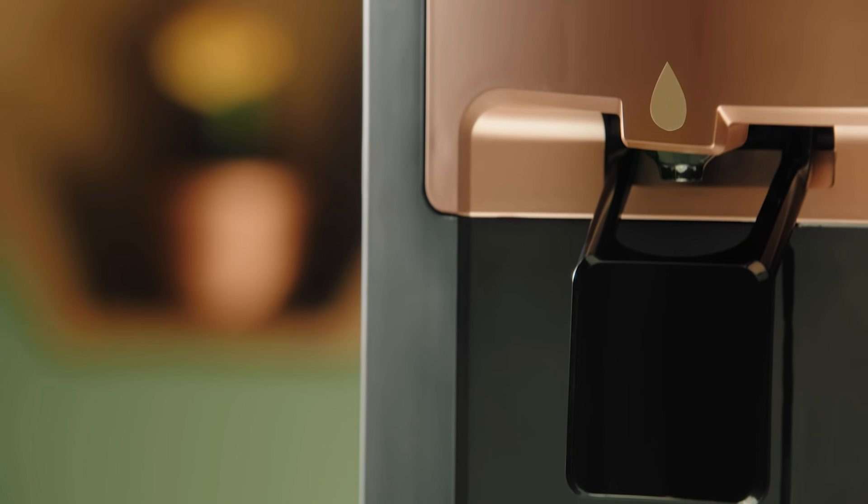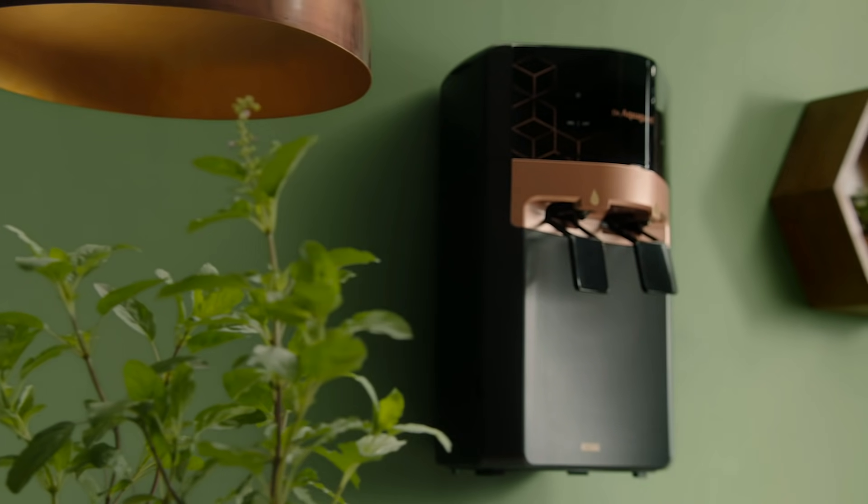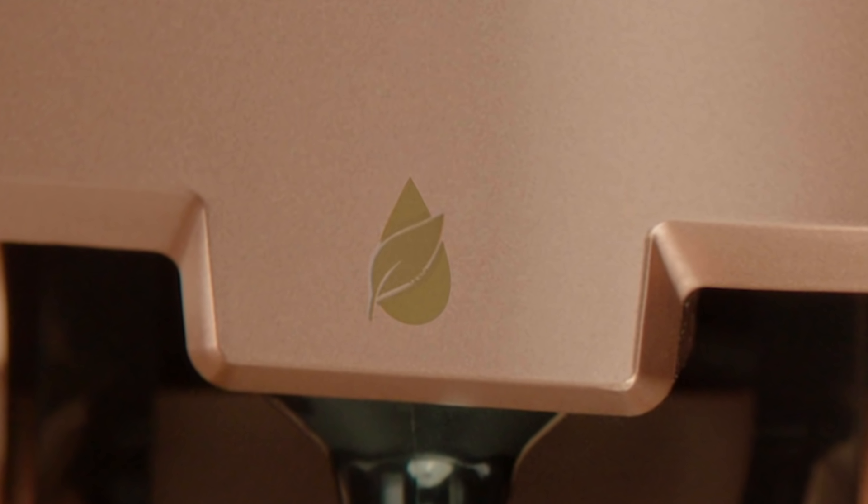This is no ordinary water purifier. This is AquaGuard Ayur, a cutting-edge innovation that unlocks the goodness of Ayurvedic herbs and spices in your water.